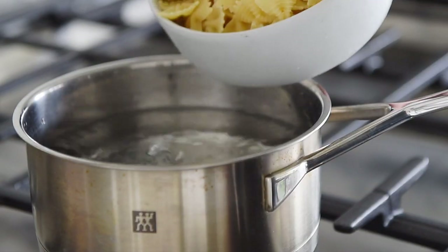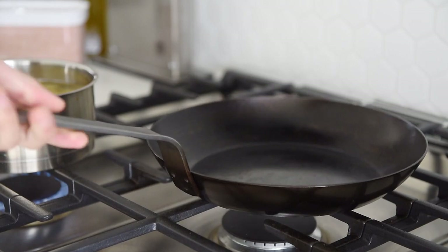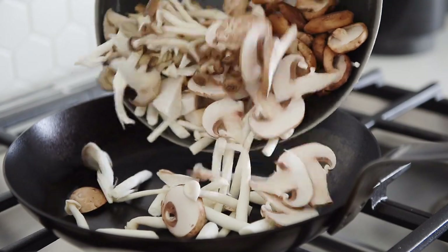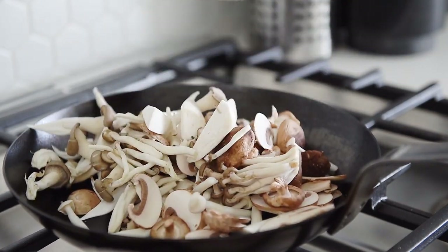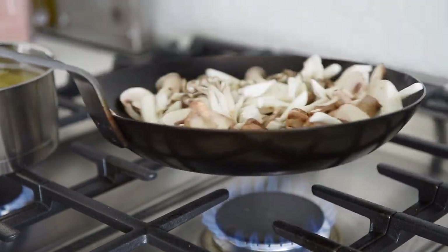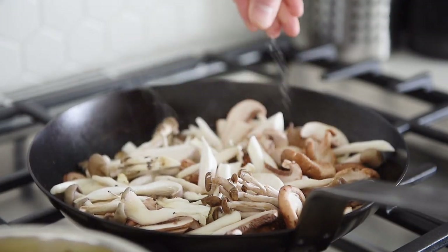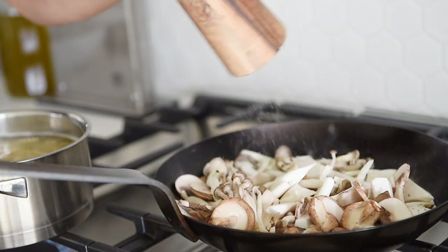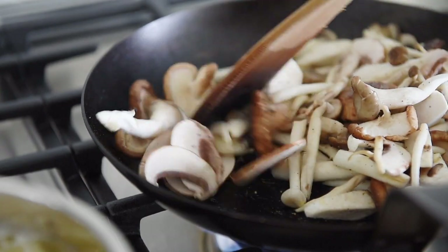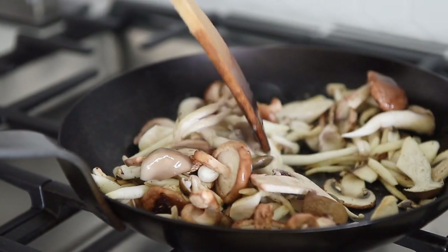Cook the pasta with the package instructions. In a non-stick pan over medium heat, dry sauté the mushrooms for about 3–4 minutes. Season with salt and pepper. Sauté for another 2–3 minutes.